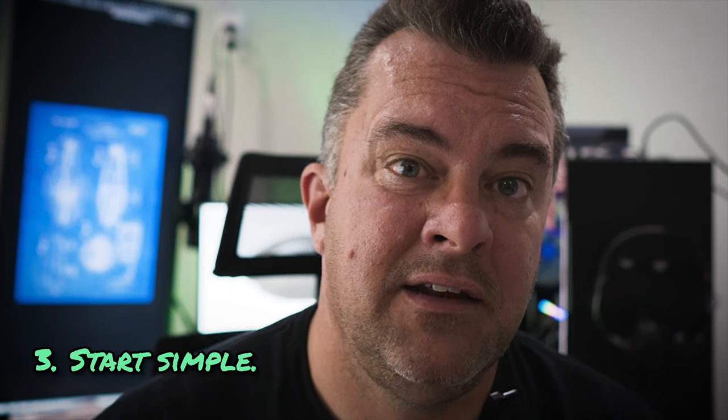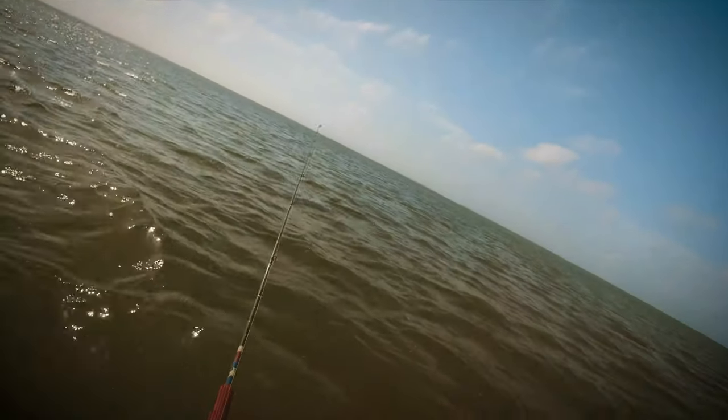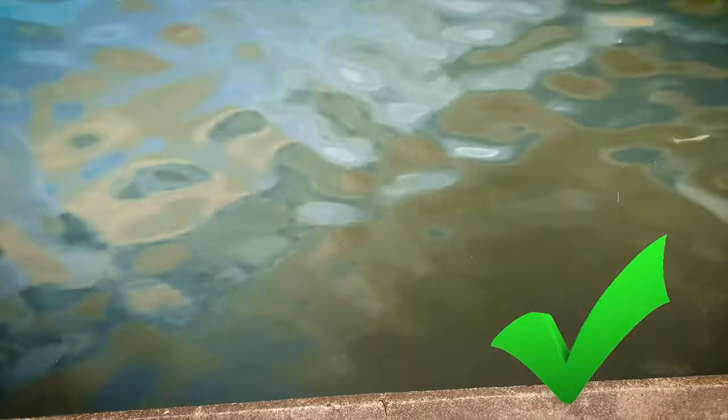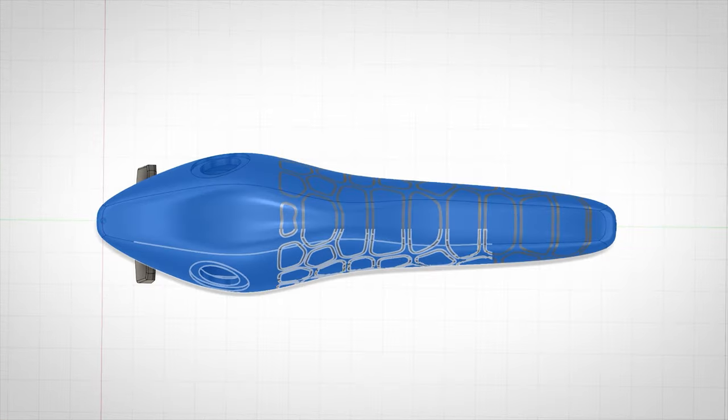Last but certainly not least, you need to absolutely start simple before you get complicated. Before you add gills, scales, or any details whatsoever, you need to fish the baits — because all of that detail work will break from a Fusion 360 design standpoint if you need to go back and alter the body. Print them blank, run them at your local pond, make sure you like the action before you add all that stuff. This will save you hours upon hours of work, because if the bait doesn't fish right, it doesn't matter what it looks like.